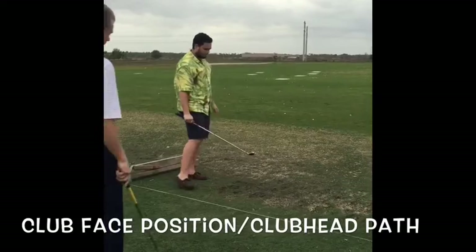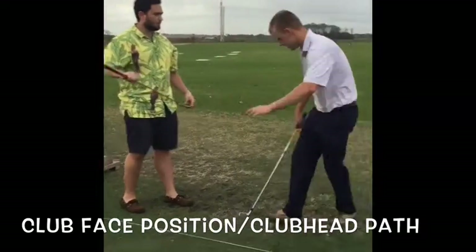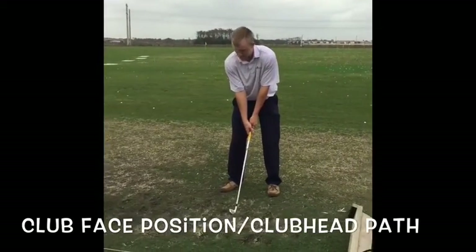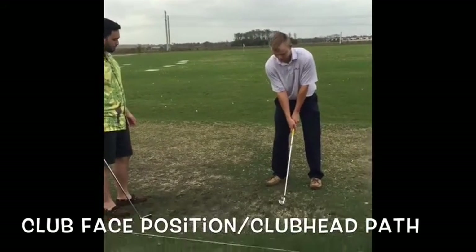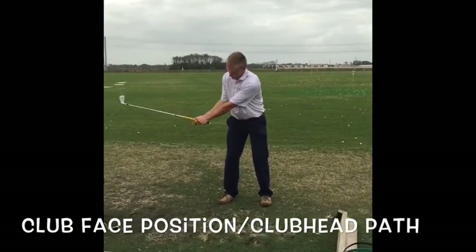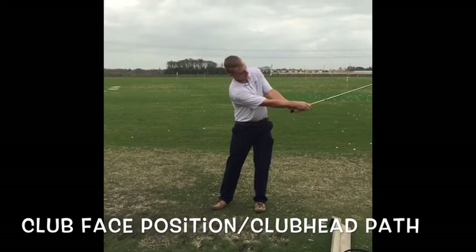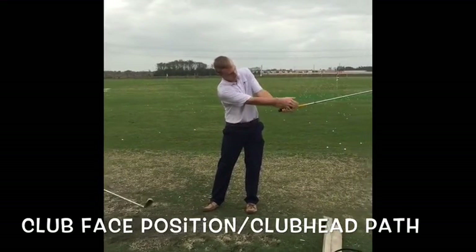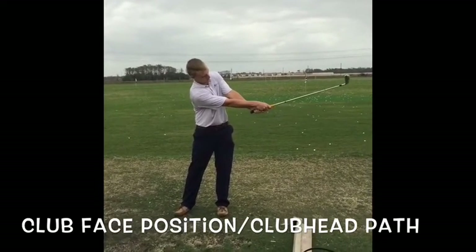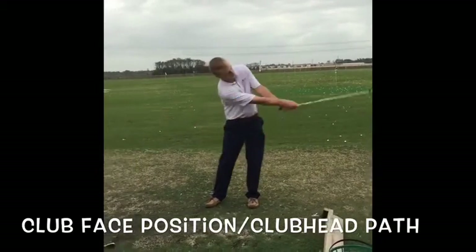One thing I'd like you to work on is without a ball, just take your stance. This is called toe up to toe up, or L to L. So you take the club back with the toe pointing up, then you come down and have the toe pointing up on your follow through. Once the club is parallel with the ground, the toe should be pointing directly and vertically up.